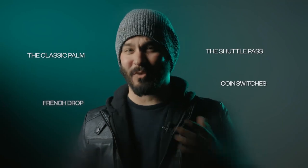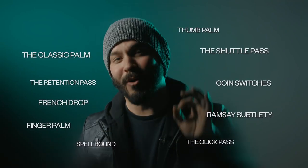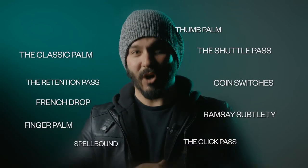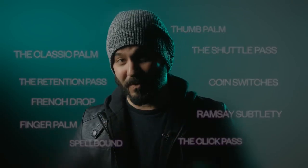The classic palms, coin switches, Ramsey's subtlety, thumb palm, and the retention pass are just a small sample of the coin moves taught in this series, not to mention some of David's most popular routines.